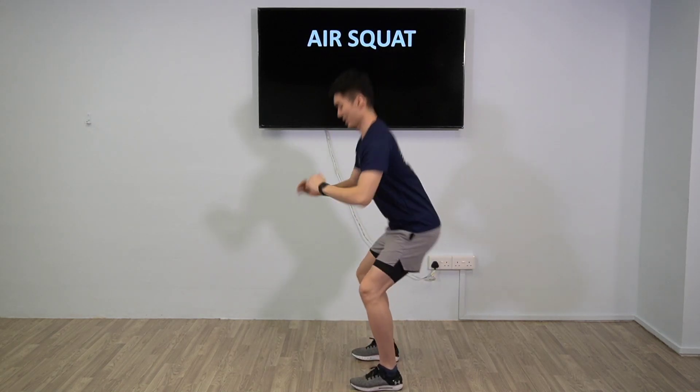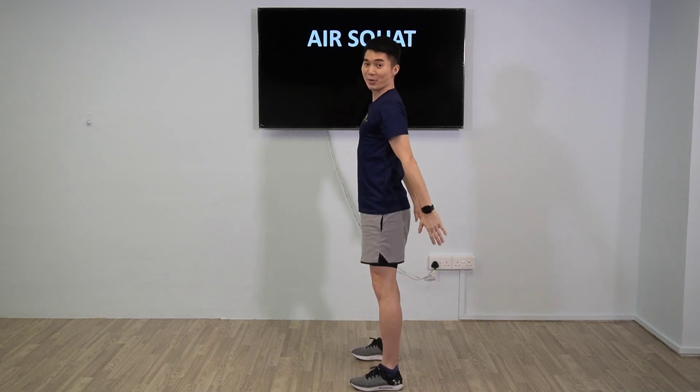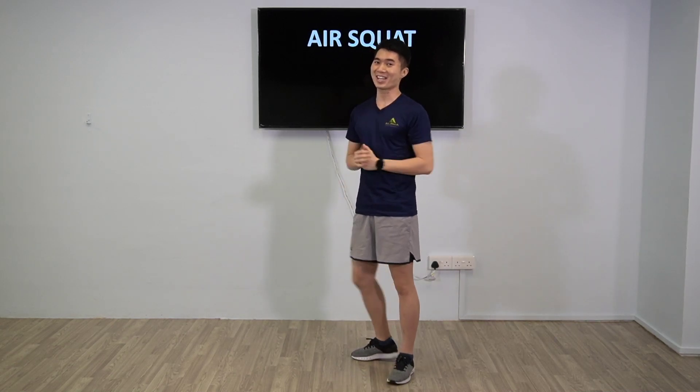Take note of the arms, swing it down. Exhale when you come up, inhale when you go down. Alright, so that's your Escorts.